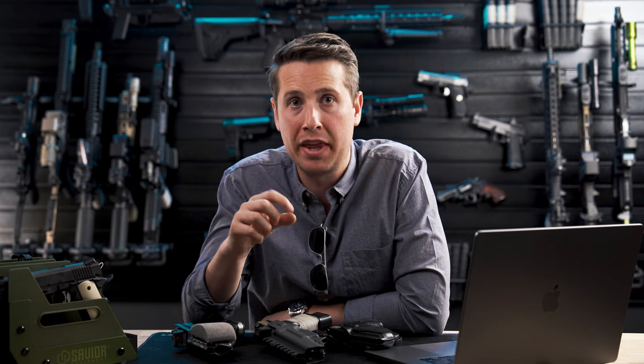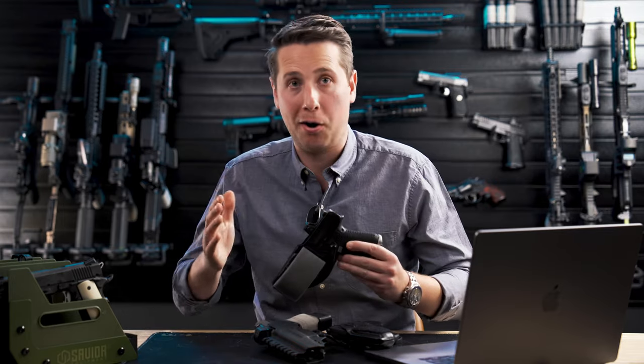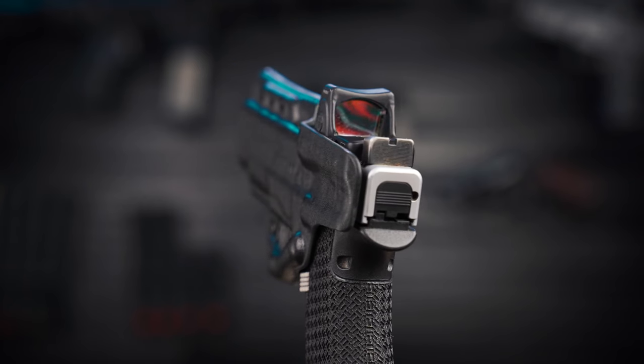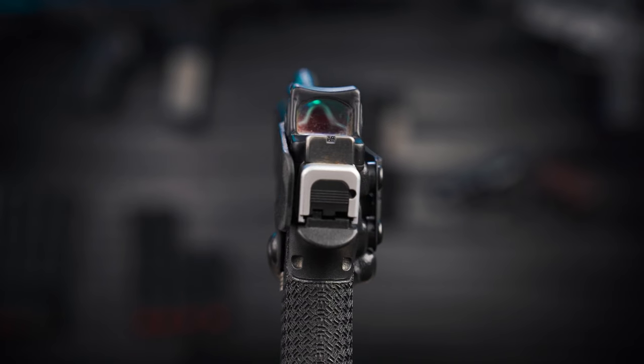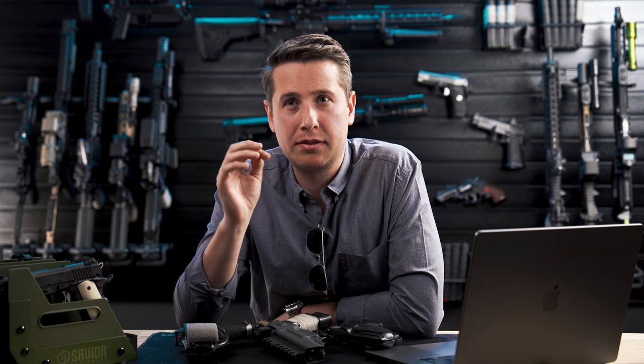On a gun like a Sig P320, it has a high bore axis, which gives you a lot of room to have a wide sweatshield. On a gun like a Glock, it has a low bore axis and there's not as much room to make that sweatshield wider, unless you specifically design it — like we do on our Infiltrator and Shorty holsters — to extend up past the slide. Mid sweatshields are really easy to reholster, and they tend to be more comfortable, unless you design them like we did on our Infiltrator and Shorty holsters to be much wider with more surface area against the body.